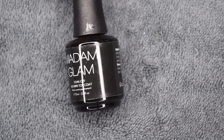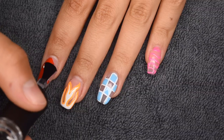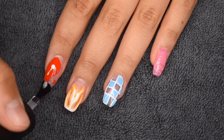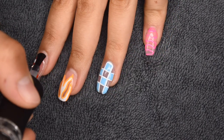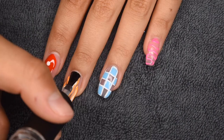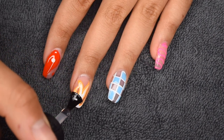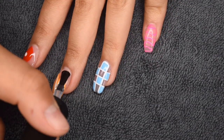Now once all of the designs on my nails are cured I'm going to seal them in with my Madame Glam No Wipe Gel Top Coat. This is a super important step because you want your gel polish to really get sealed in on the nails, and this also adds a nice beautiful shine. I'm doing a thin even layer over all of my nails and finally curing one more time for 30 seconds in my LED lamp.